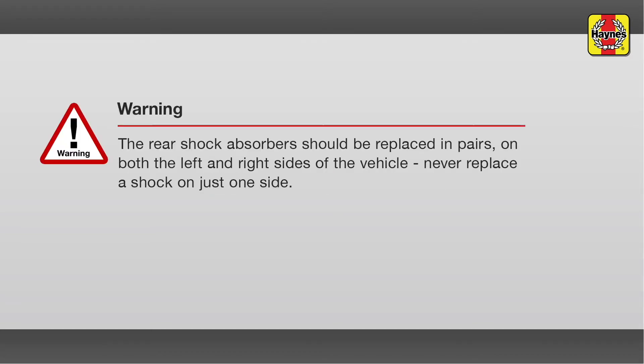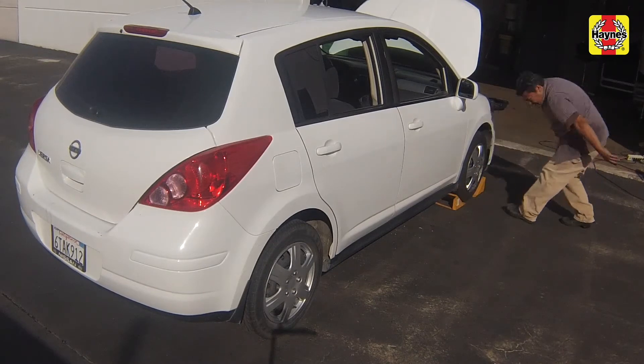Warning: always replace the shock absorbers in pairs. Never replace just one of them on one side of the vehicle. Block the front wheels to prevent the vehicle from rolling.